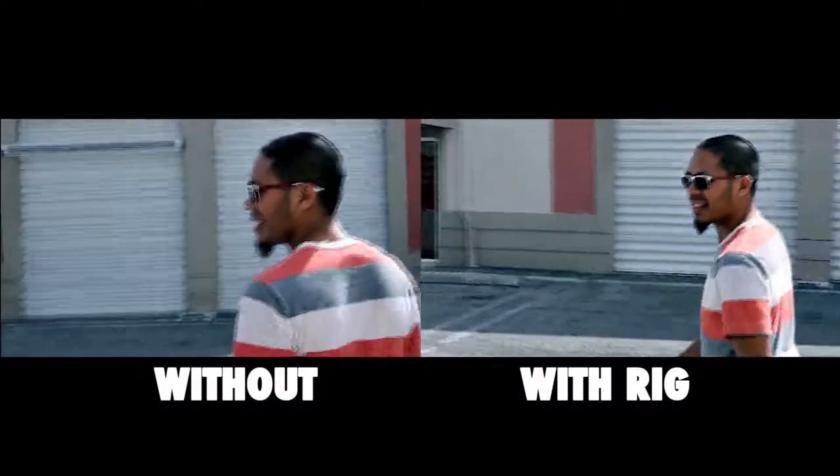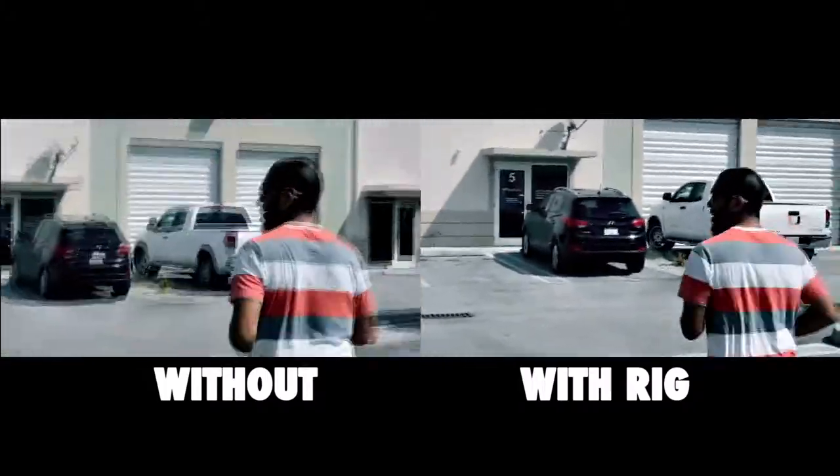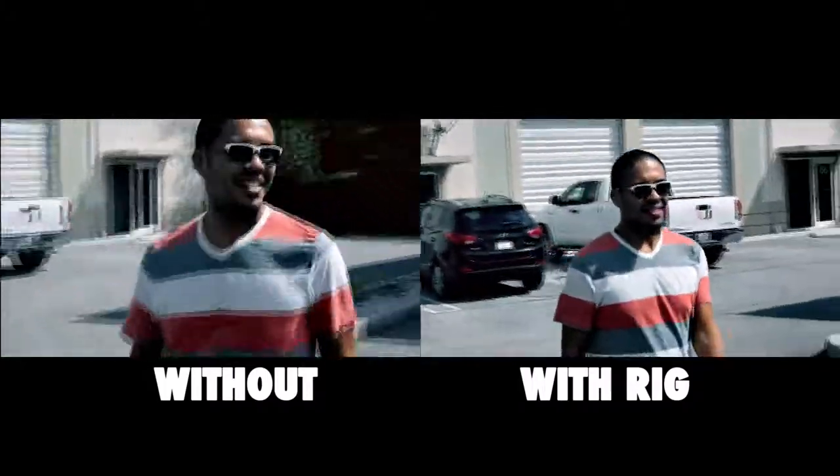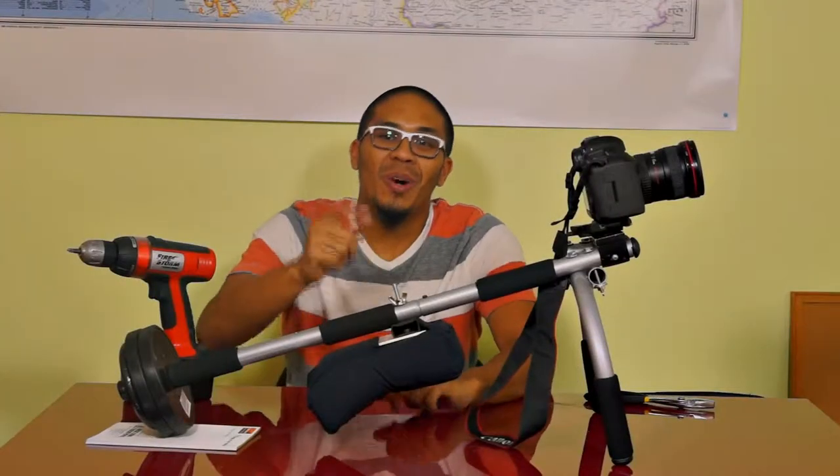And there you have it — your own DIY shoulder rig! Stay tuned for a side-by-side comparison with and without the shoulder rig. I hope you liked the video, please subscribe to my channel.